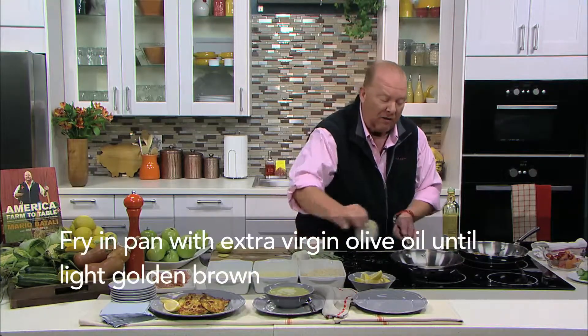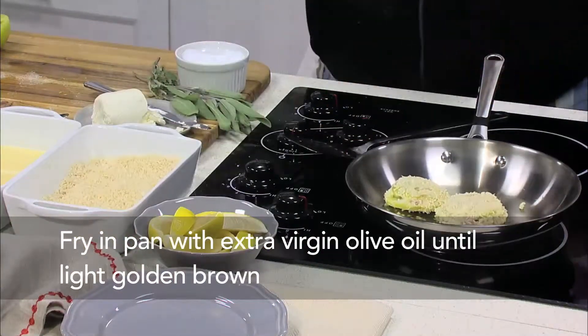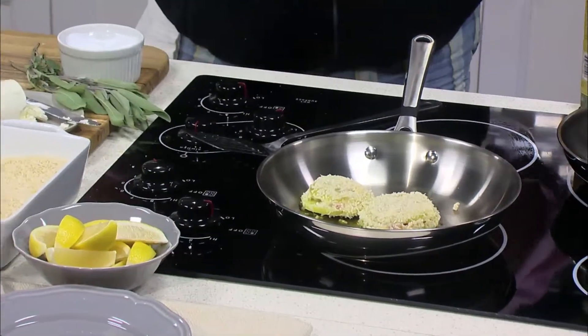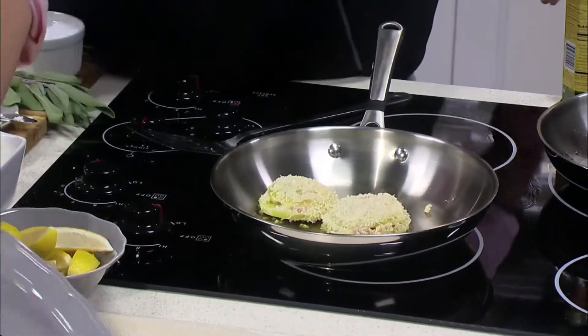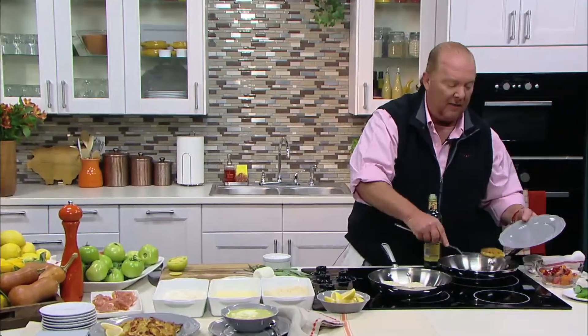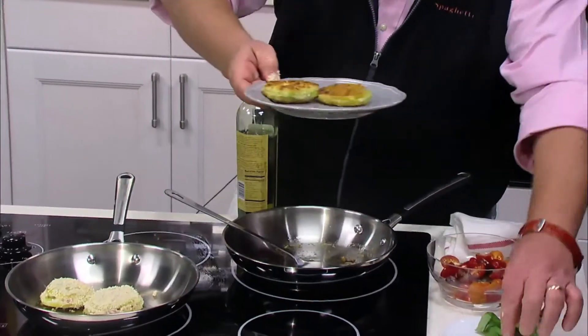Now, all said and done, you know this is going to be good. You cook them until they're light golden brown — about two minutes on each side, but if your pan's moving quickly, you always want to make sure you're just paying attention and watching it carefully. When they're cooked, you turn them over. They look just like this — golden brown on the top, succulent and molten on the inside.